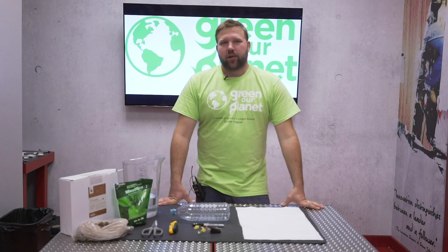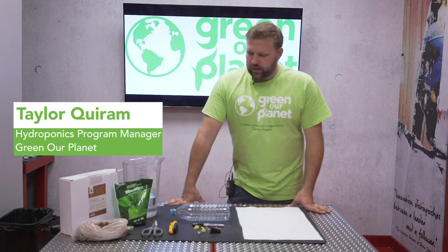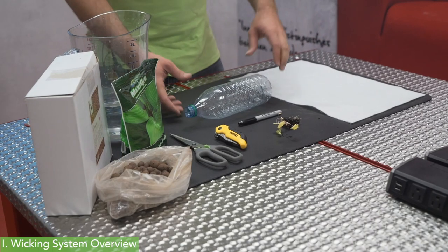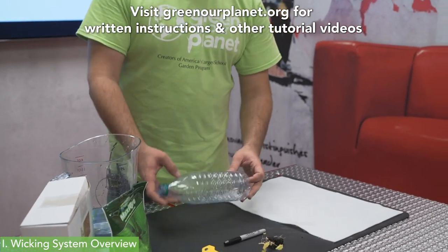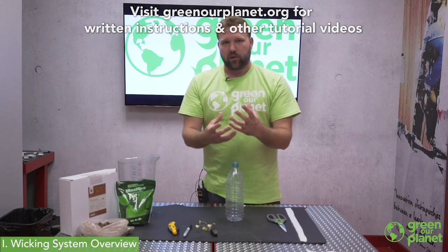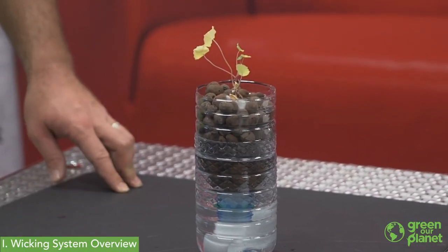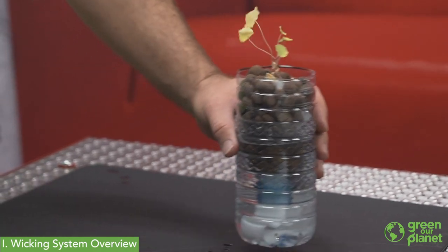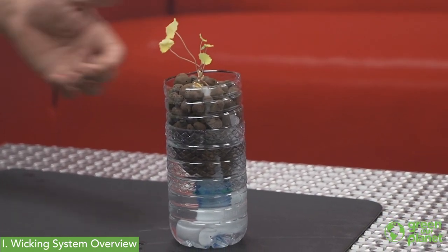Hello everyone, my name is Taylor with Green Our Planet and today we're going to be building a wicking hydroponic system. This is quite a simple system that you can build using a recycled plastic water bottle. The plant is going to be growing in a container of media — an inert material such as the clay pellets we have today, coconut coir, peat moss — there's a variety of things you can use.